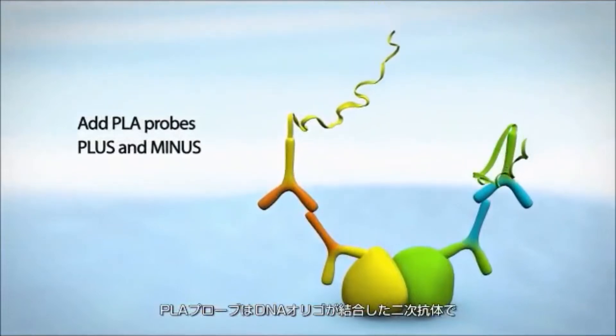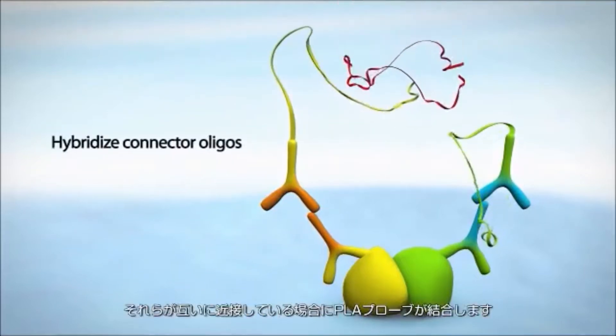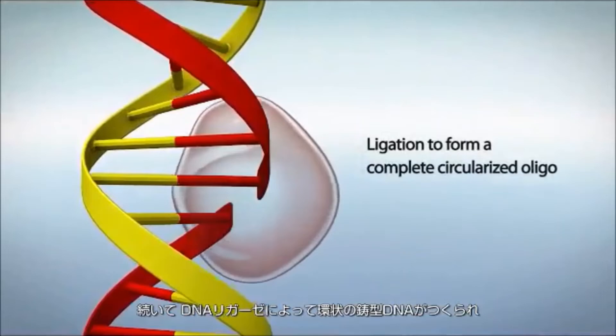Both probes are needed for a signal to be generated. Next, hybridizing connector oligos join the PLA probes if they are in close proximity to each other. Then a ligase enzyme is used to form a closed, circularized DNA template.